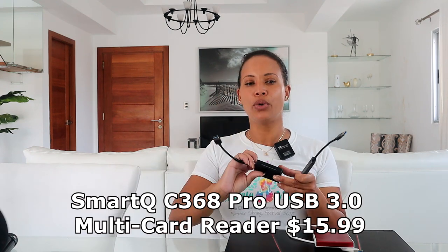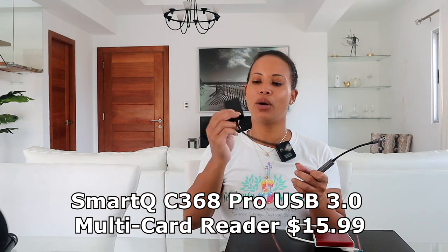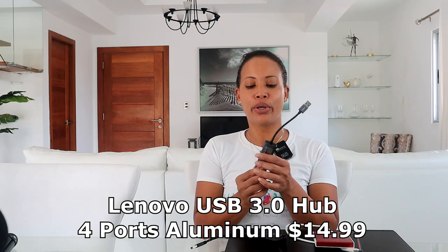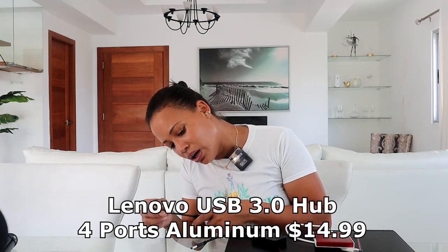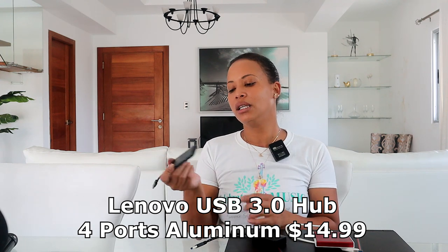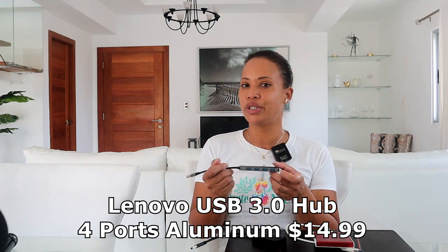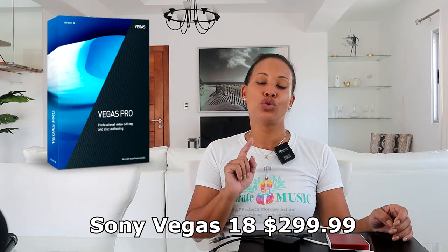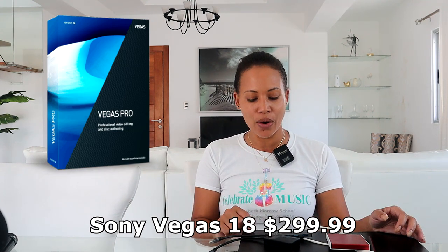We also use an SD card port to transfer footage from the camera to the computer. I don't know the exact price but it's not expensive at all — you can find it very cheap. We also have an external USB hub because the computer only comes with one or two ports and we usually have a lot of things plugged in. That one is also inexpensive. For editing software, we use Sony Vegas 18 — my husband loves it. We got that software for $299.